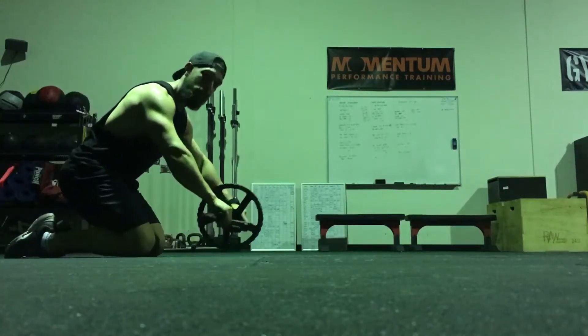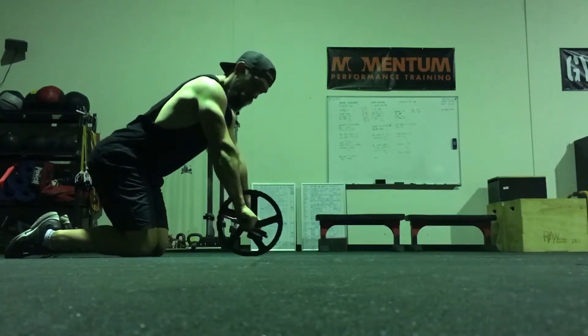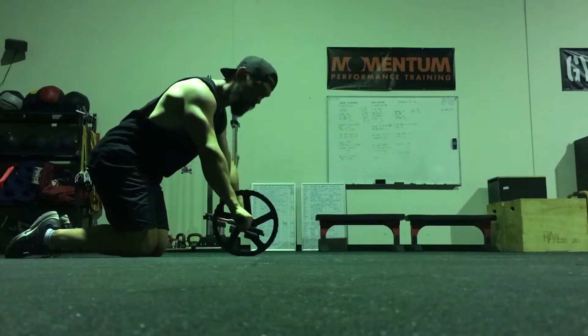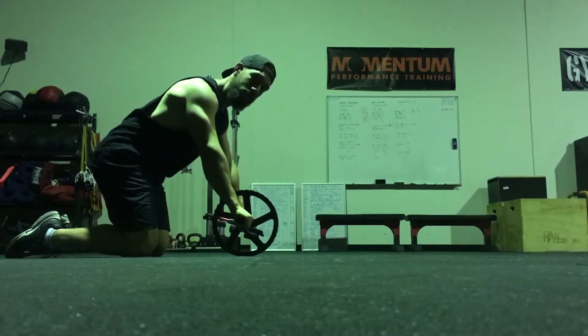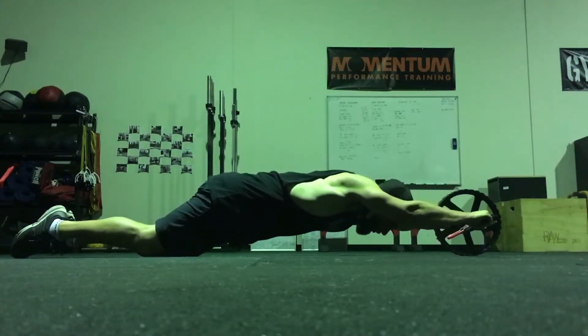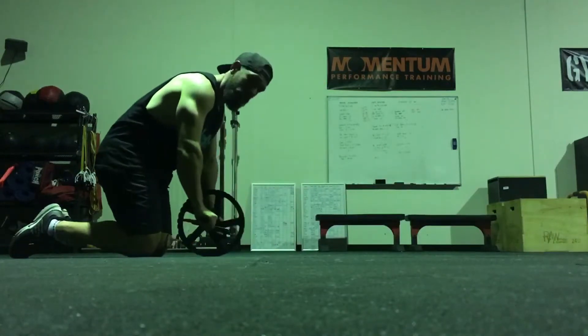So what you want to do to set up: grab onto the handles, screw your palms into the handles so shoulders are nice and tight. Start with a slightly rounded back, hips tight, abs tight, bum tight, extending as far forward as you can, dropping down and pulling back.